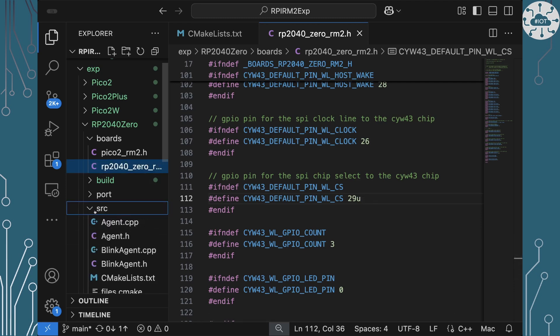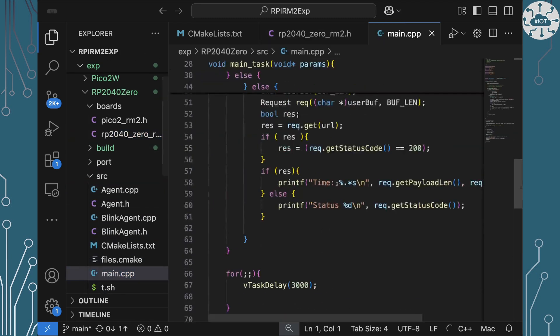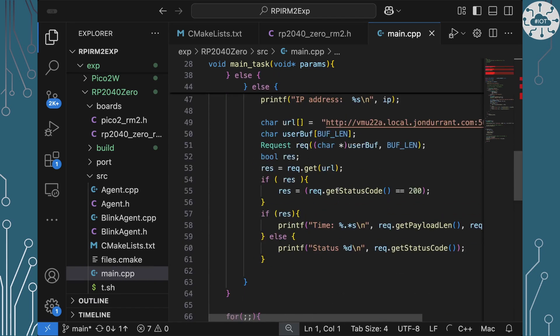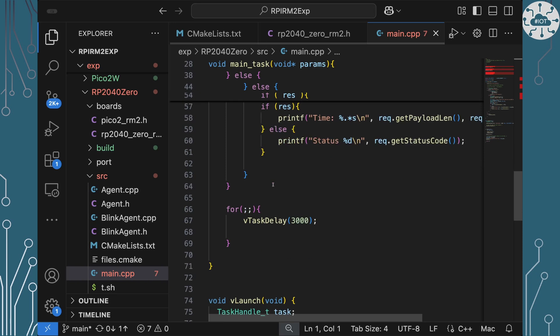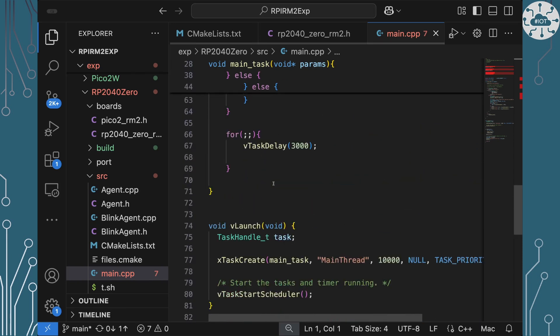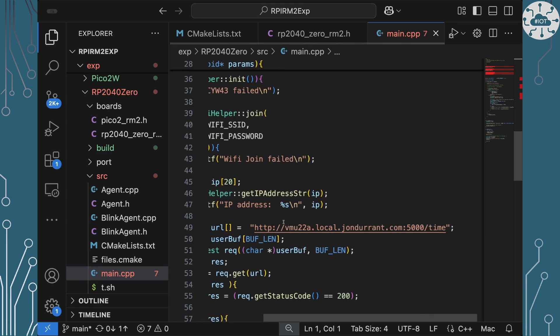The example is going to do the same thing. I've turned blink off in this one because we don't have an available LED in quite the same form on these boards. The important bit is going to actually grab that URL and do an HTTP GET on it.